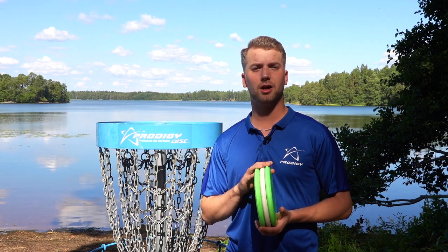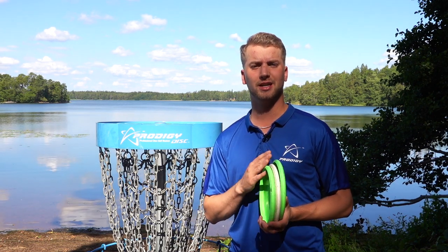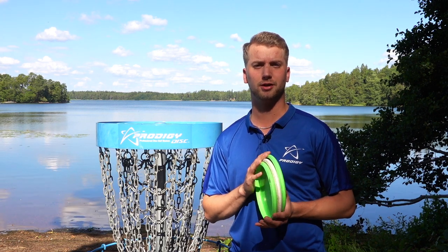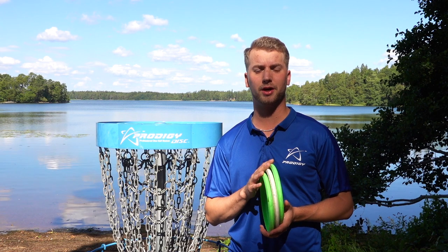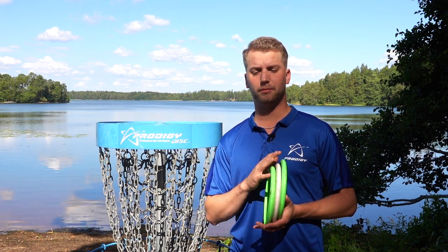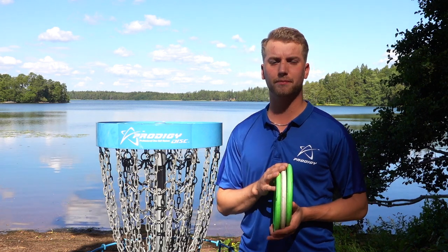Alrighty folks, it is your boy Seppo Paiju here coming at you guys with another vlog. Today I'll be talking about short upshots. This is actually a subject that Paul Uliberi just recently touched on in his own video series called Down the Fairway. If you're interested in Paul's perspective on this, go check it out on his channel at Paul Uliberi.